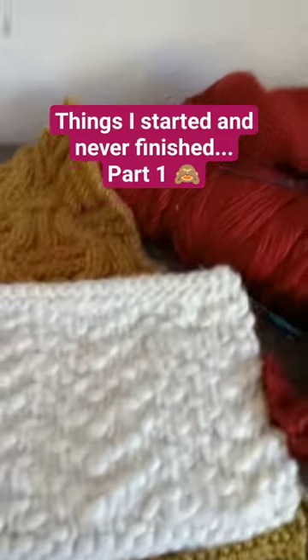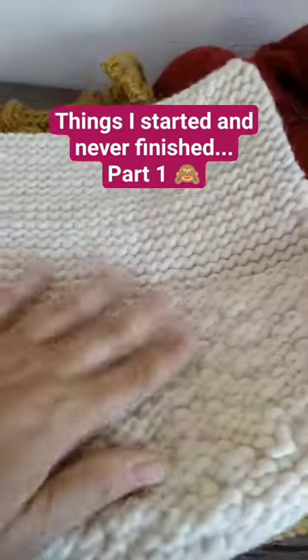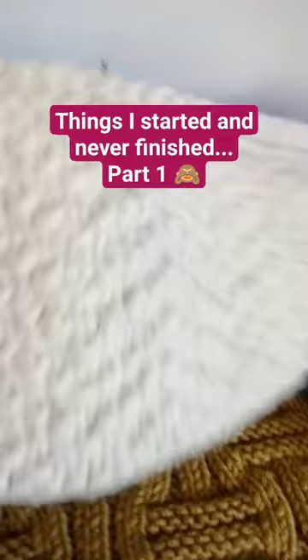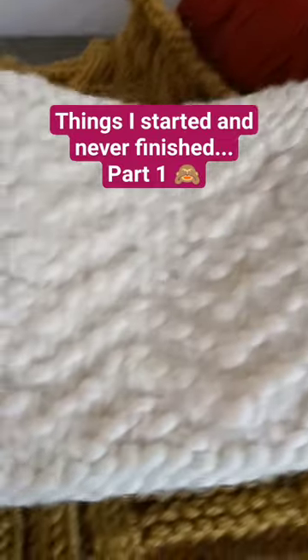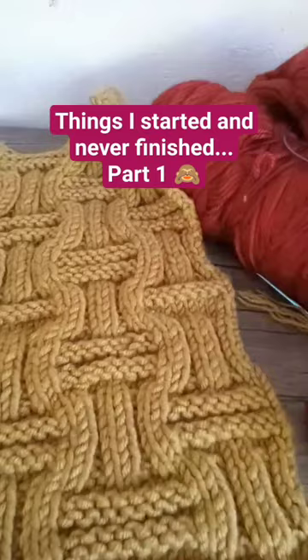Since I started and never finished, part one — this was a clutch that I was making with a knitted chevron pattern. It's wonderful, very chunky yarn, so I never finished that.